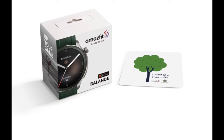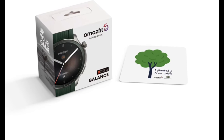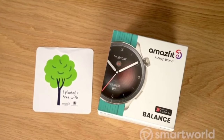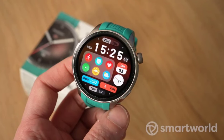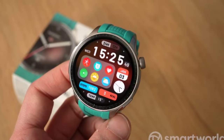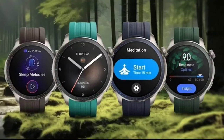It uses biodegradable electroplated aluminum in the hot stamping process and biodegradable non-mineral ink. For every unit purchased, Zepp Health will donate two dollars in support of urban forestry projects in Europe, organized by One Tree Planted. The retail box will include an eco-friendly sticker that commemorates the participation of buyers.